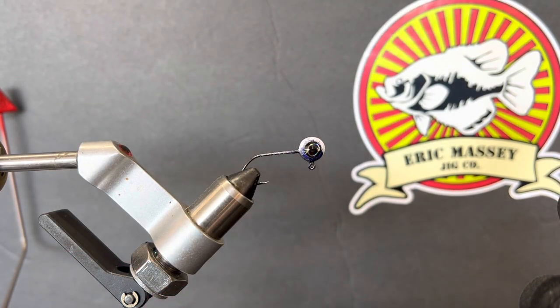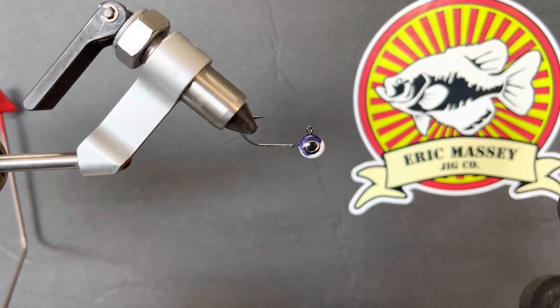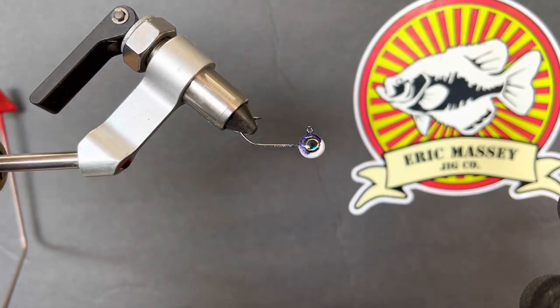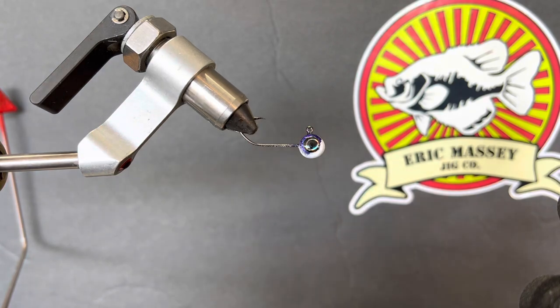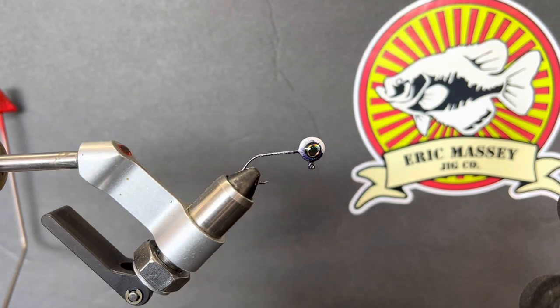The jig we've got next is an eighth ounce pill head. I powder painted it purple and white — purple candy on top, white on the bottom, resin coat on the eyes. We've got a number four sickle hook and we're going to tie this jig chenille style. This is honestly my favorite way to tie a jig and it's my favorite jig to fish with. The chenille body — I really like the way this jig produces. It's the best jig I've got in my box.